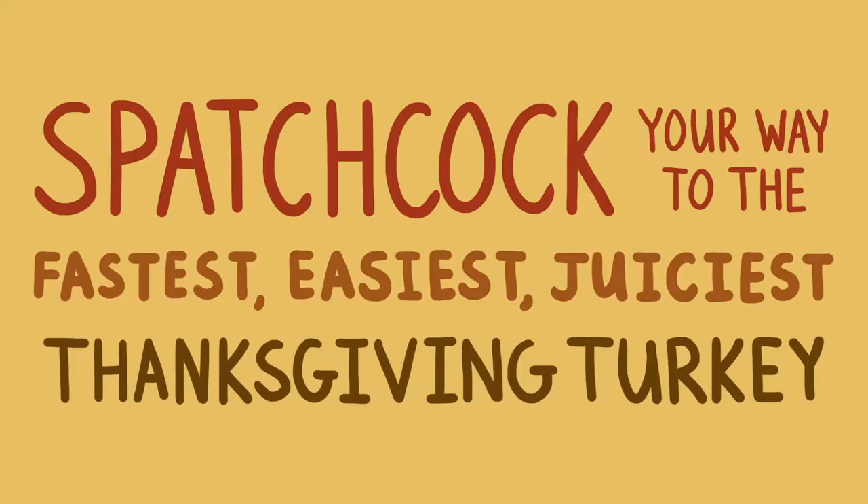With the thousands of turkey recipes that come out every year, you might not think that there's one best way to cook a turkey, but you'd be wrong. There is a best way, and it's called spatchcocking. Here's how it works.